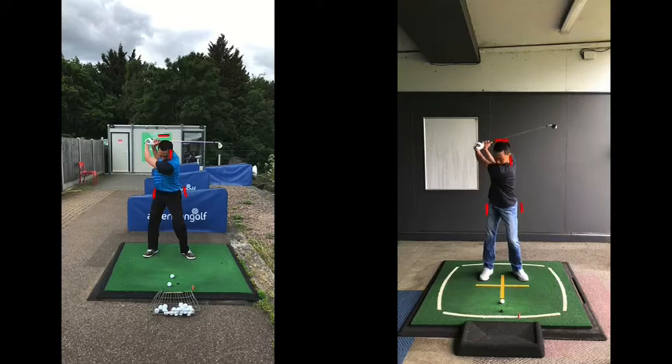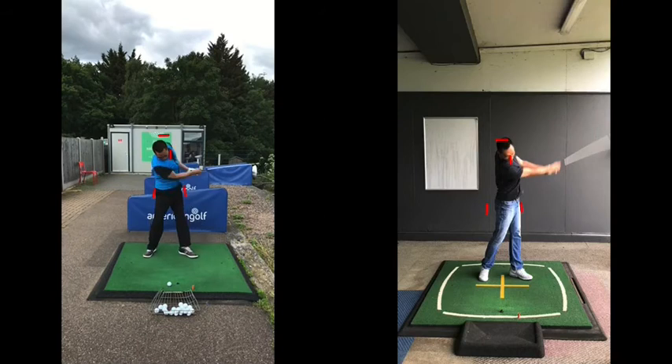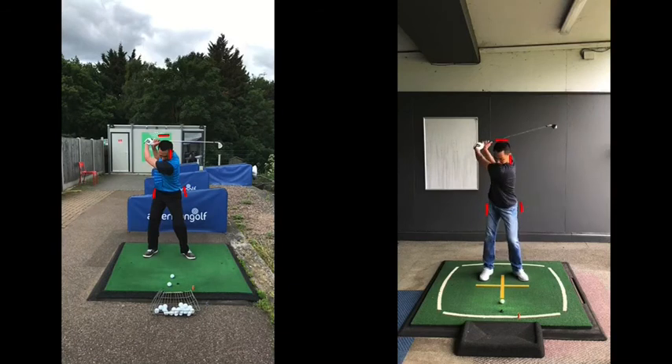Same on the downswing — because his feet are closer together, he gets a better turn through, and we just worked on him extending his arms as well so he could get a better extension through past impact. But the key point here, and he's really done a really good job, is that leg work.